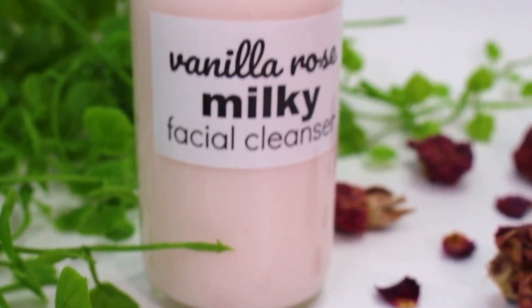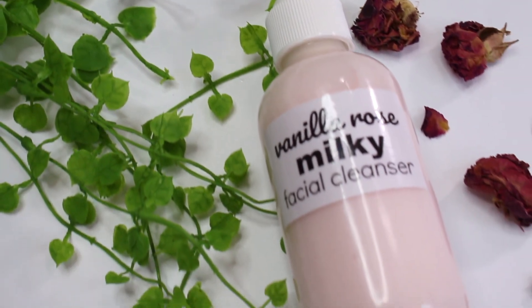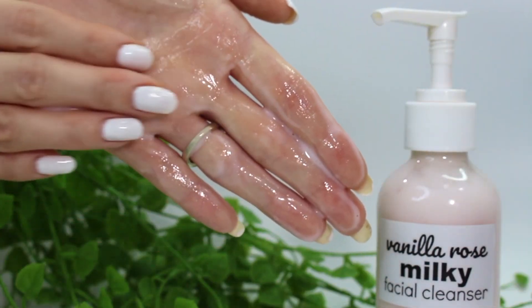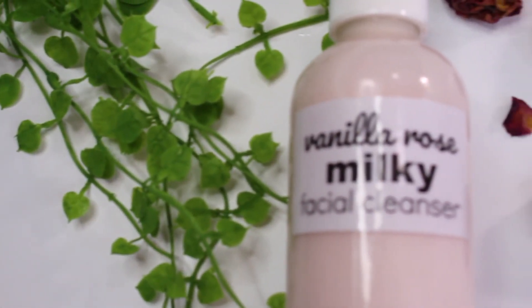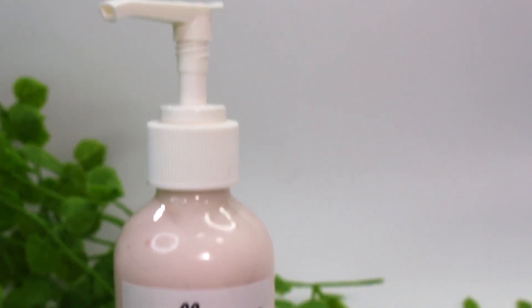Hey, what is up everybody, my name is Tara and here on my channel I make skincare products and share the recipes I come up with. Today we're going to be making this vanilla rose and milky facial cleanser — this is actually the first milky cleanser I've ever made and I really like it, and I'm excited to share it with you guys.